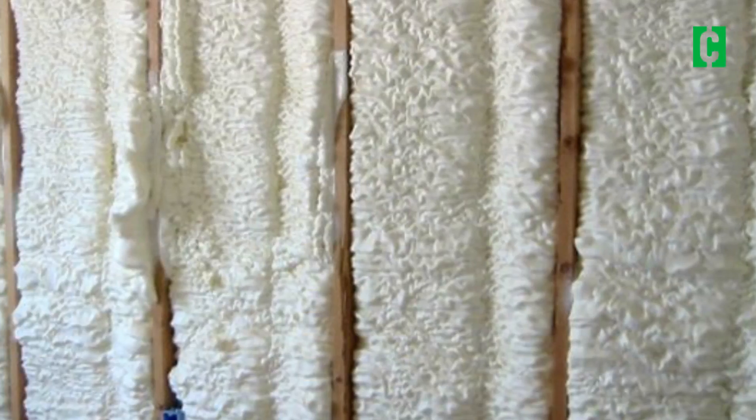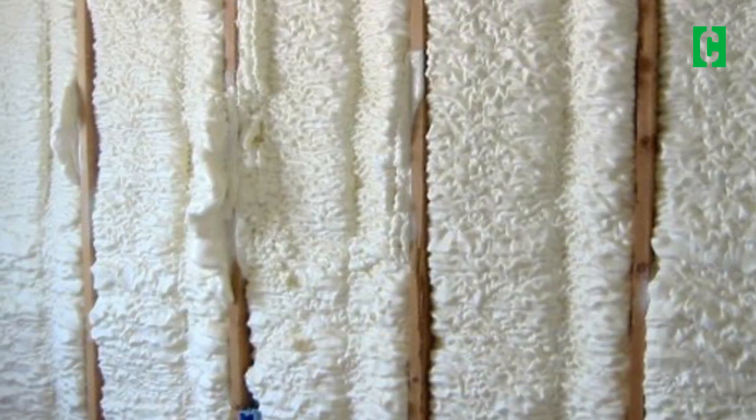The average foam job is maybe $5,000 to $6,000. You can see that in five or six years, you're in the clear. And spray foam insulation doesn't go away. It doesn't shrink. It doesn't collapse. It keeps its value year after year after year.